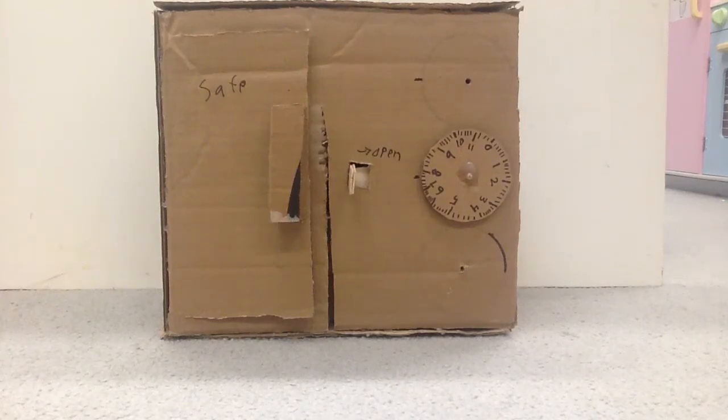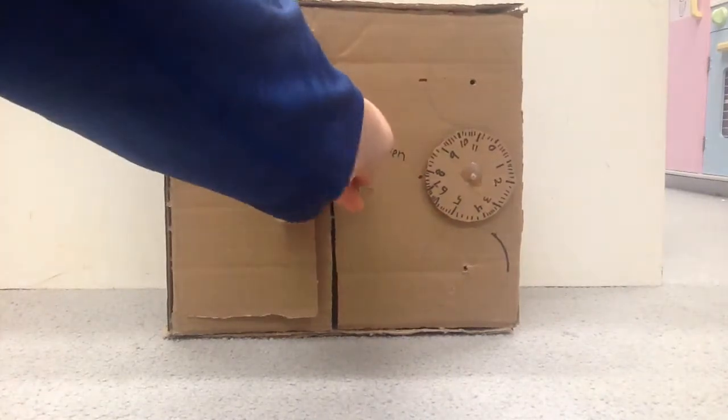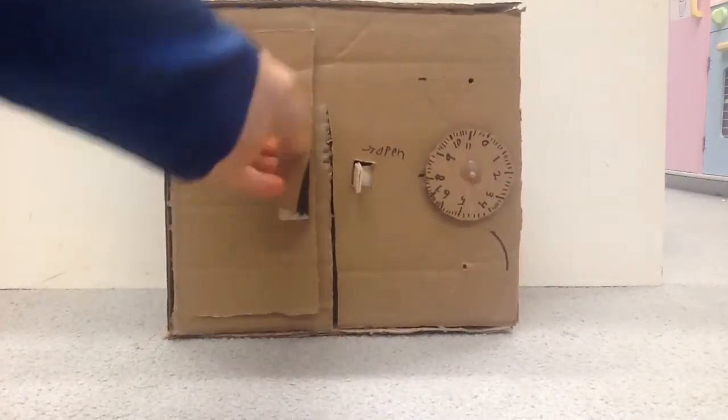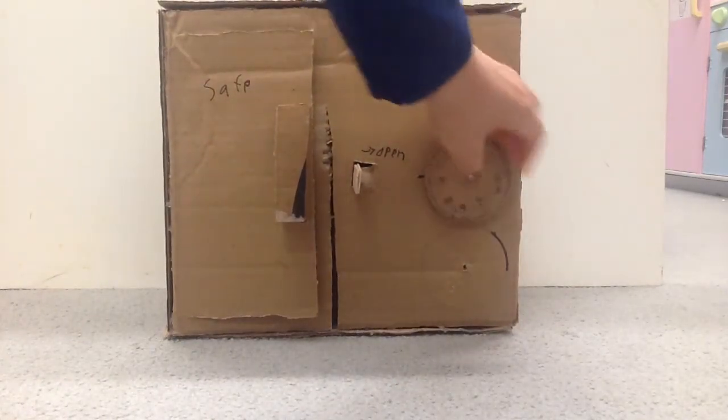Hello everybody, and today I have a cardboard safe that I made myself. So for starters, you cannot slide this to open like it says. And then we have this door that you can't open. And there's this number dial.